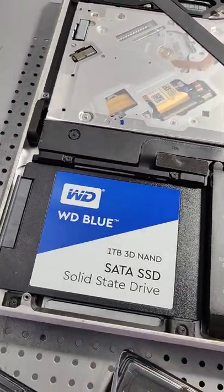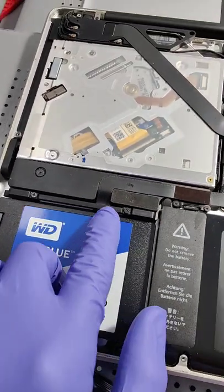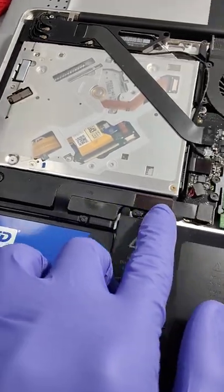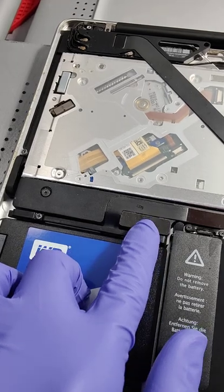I've also upgraded the solid-state hard drive to a 1TB Western Digital SSD. What I wanted to show you is that this data cable for the SSD that plugs directly to the motherboard is super sensitive.